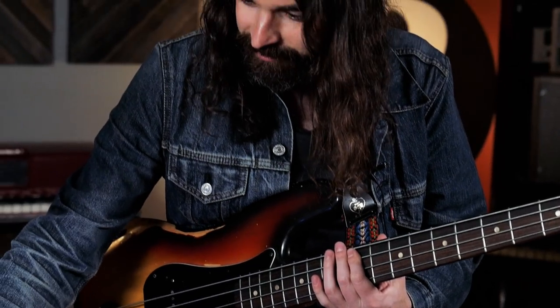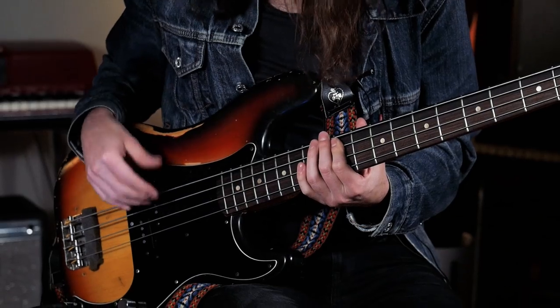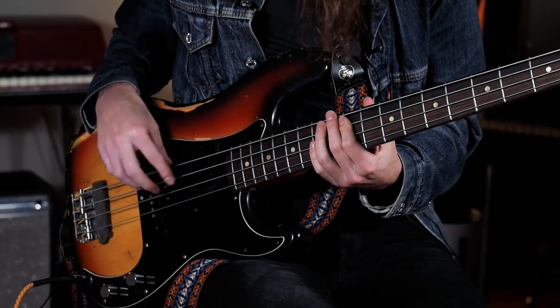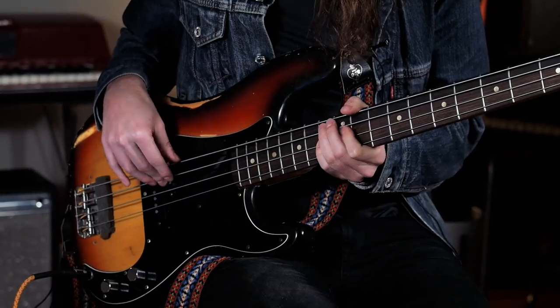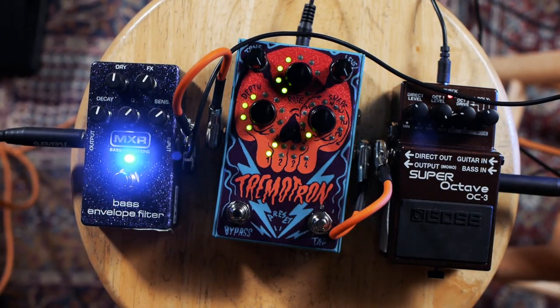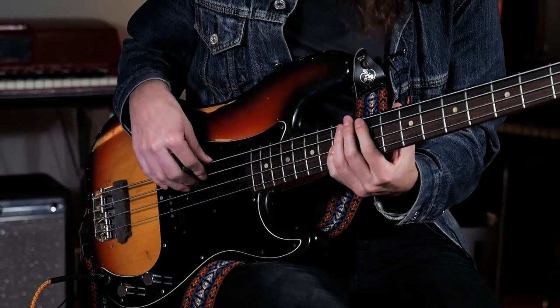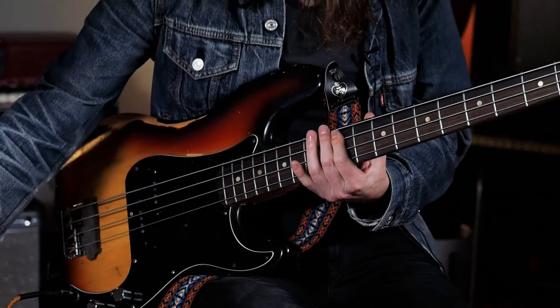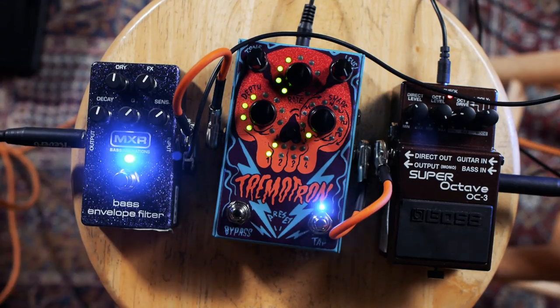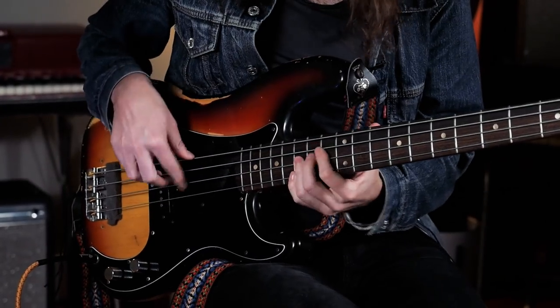And then we can use this Tremotron. It's a little weird. Then add an envelope filter. What that's doing is the Tremotron is triggering the envelope filter at the rate we have set.